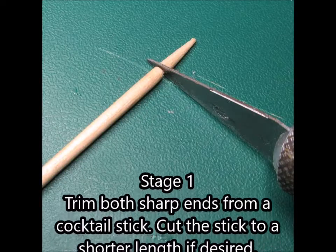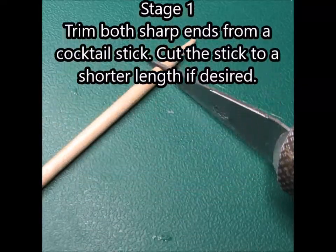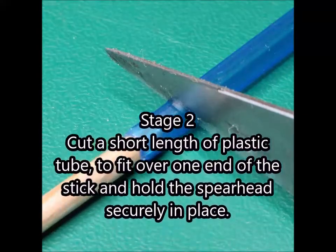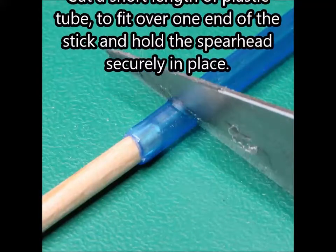Stage 1. Trim both sharp ends from a cocktail stick. Cut the stick to a shorter length if desired. Stage 2. Cut a short length of plastic tube to fit over one end of the stick and hold the spearhead securely in place.